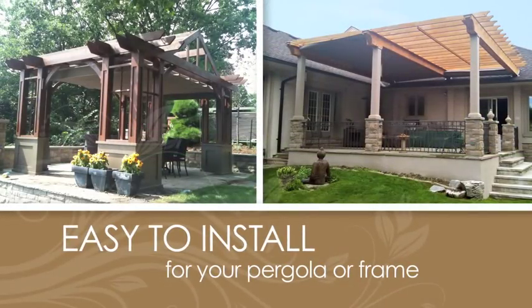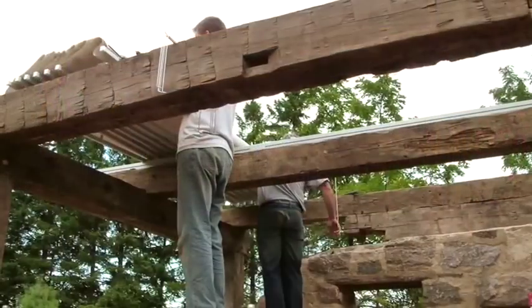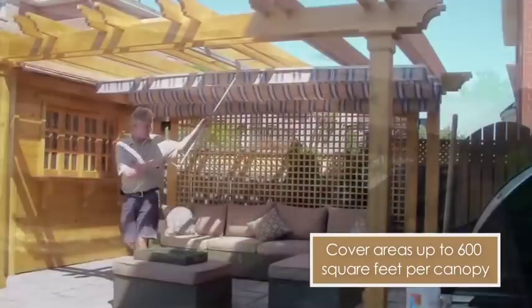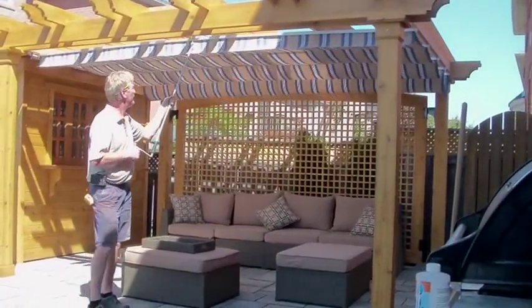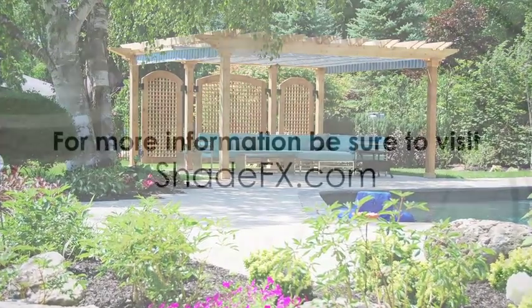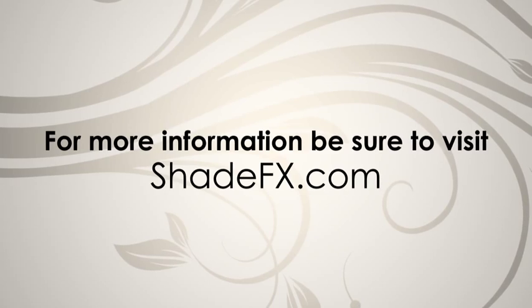Every ShadeFX system is made to order for your pergola or frame. It's adaptable and reliable, mounting under or over the rafters, covering areas up to 600 square feet with a single wind and rain resistant retractable canopy. It's how we bring comfort to outdoor living. For more information on ShadeFX, be sure to visit us at shadefx.com.